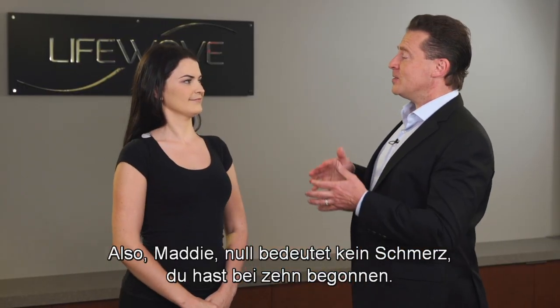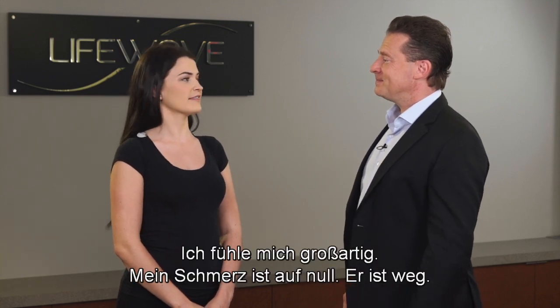So Maddie, zero is no pain. You started at a 10, it came down a little bit. How are you doing now? Now I feel great — I think my pain's at a zero. It's gone. Fantastic.